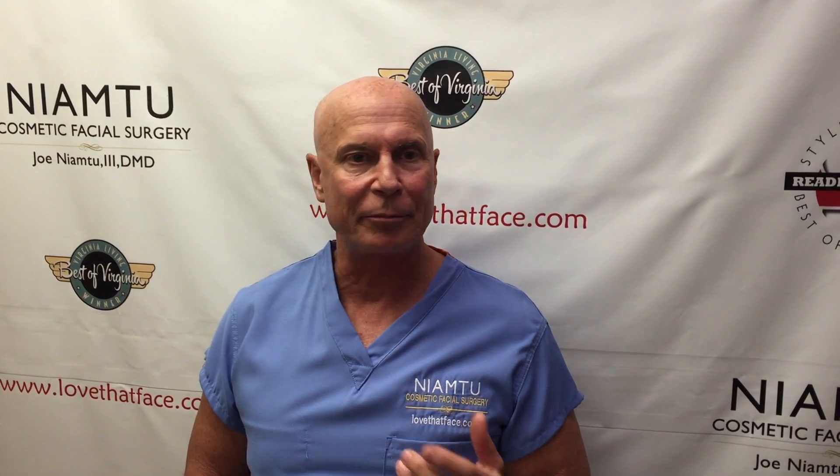Anybody that does cosmetic facial surgery, any type of medicine, any type of dentistry needs to rely on a reliable, accurate, high-resolution, easy-to-use camera. Pictures are simply part of the medical record. We use them for medical legal purposes, we use them for documentation, for follow-up, for marketing. Good doctors take a lot of pictures regardless of what specialty.